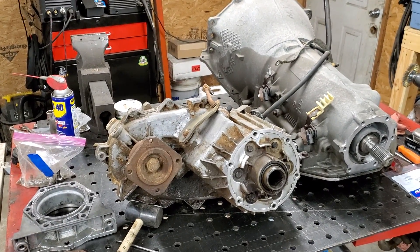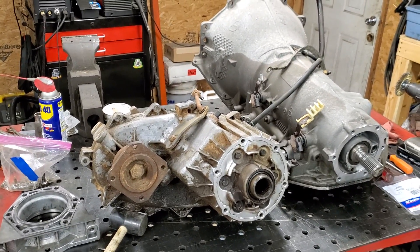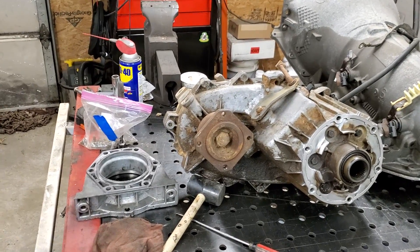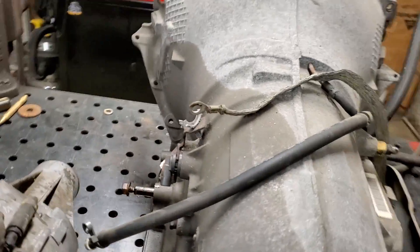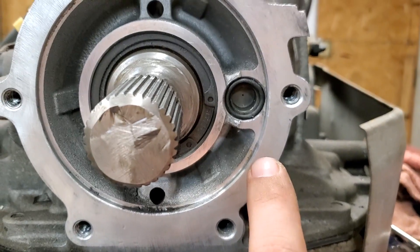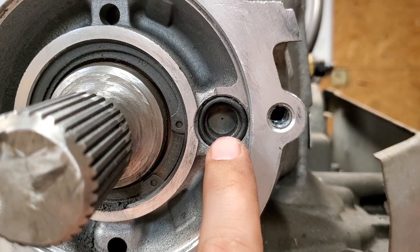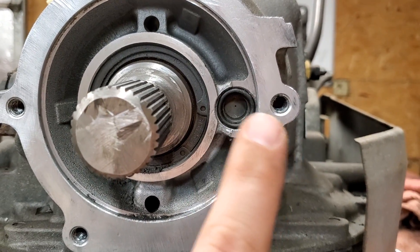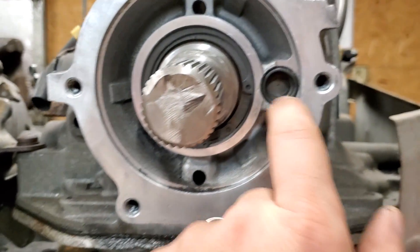Spread out here on the workbench is the 4L80, the transfer case, and the transfer case transmission adapter. What we're going to do today involves a little plug on the two-wheel drive 4L80s — right here you can see it's got a little pinhole in it, and that allows fluid to get back there and lose the tail shaft bearing inside of the tail shaft housing.